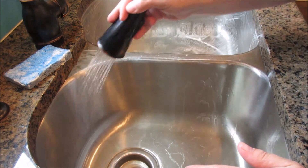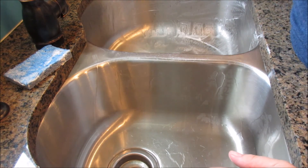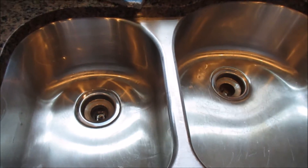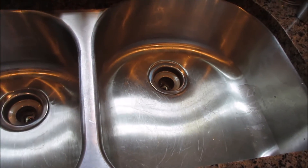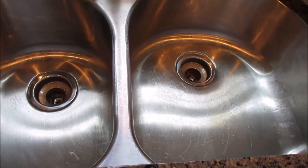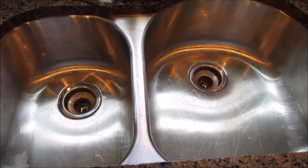You want to rinse it really, really well because you'll have little white streaks left over from the baking soda. My sinks are all clean. That was very simple, very quick and easy. Don't do it every six months — do it like once a week and it feels amazing. Sometimes I do it after I do dishes just so I can see the shiny sink. I love looking at a shiny clean sink. So we're done.